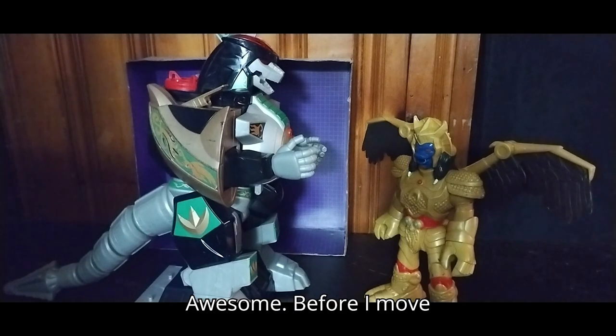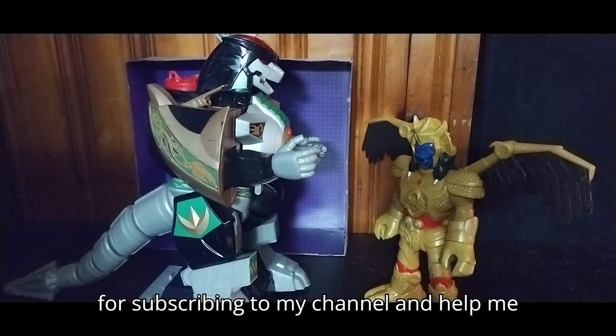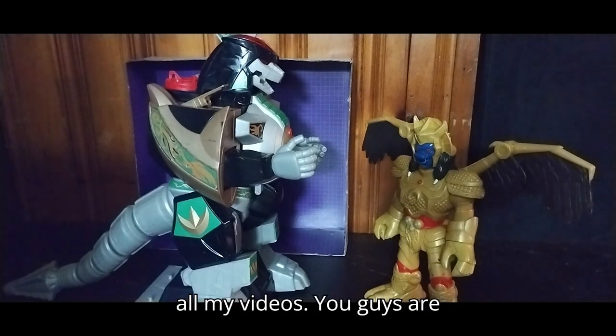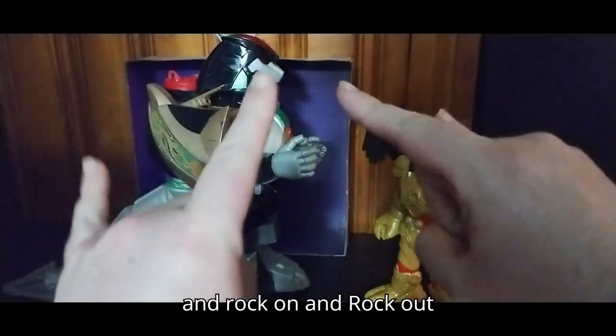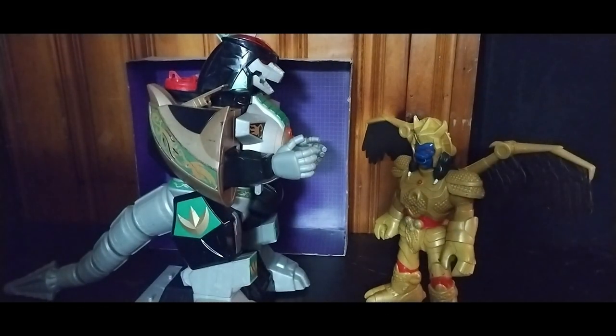But before I move on, thank you for subscribing to my channel and helping me reach 4,000 subscribers. Thank you for liking and commenting on all my videos — you guys are awesome. This is Eddie Hill, moving on and rocking out, YouTube land.